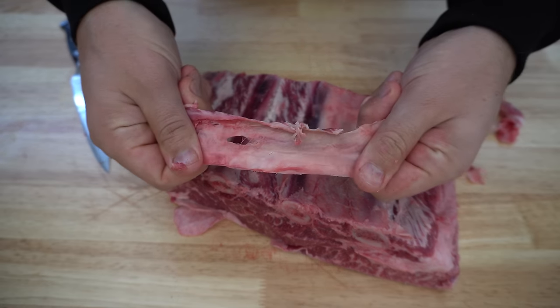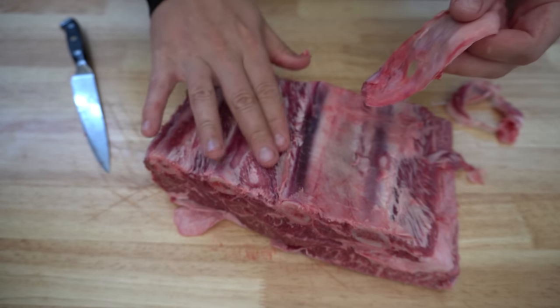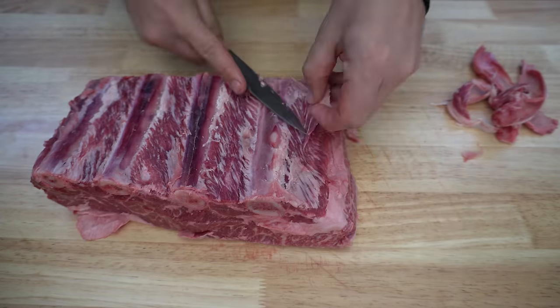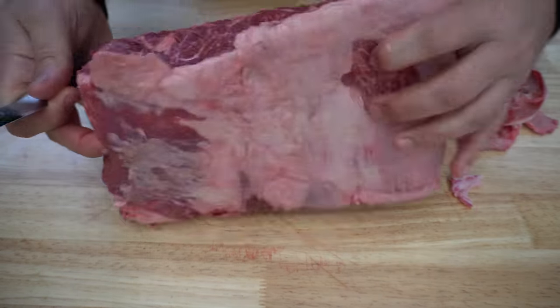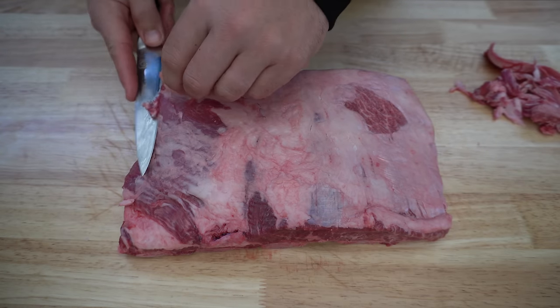That membrane is super tough. I take this off as it's going to allow for better smoke penetration, and obviously it's going to be really chewy as well. You can tidy up any excess fat on the underside if there is any while you're here, and then we're just going to flip it over and take off any excess fat off the top as well.